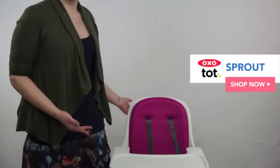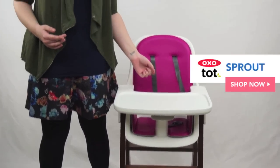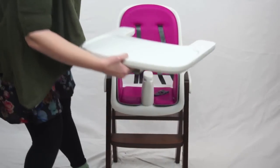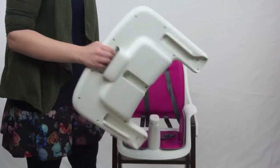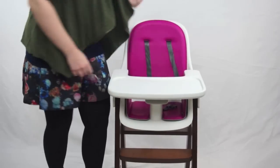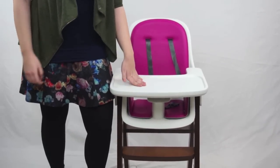First up, this is the OxoTot Sprout. This is an awesome high chair and it's a recurring bestseller here at Magic Beans. My favorite part about this high chair is the thought that went into the tray. This tray can hold 3 ounces of liquid, but the best part is you can lift it off without dumping it all over the floor. You can slide it back in relatively easily. The fabric is also super wipeable, so this is a high chair that will get super clean.